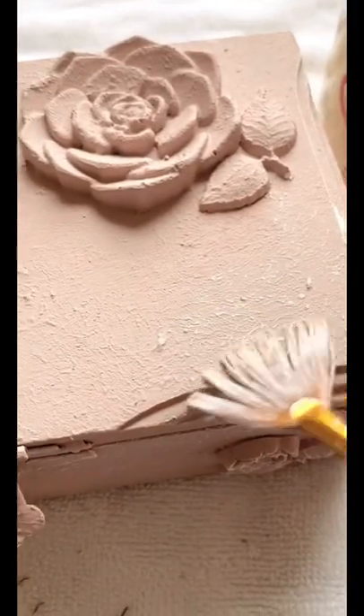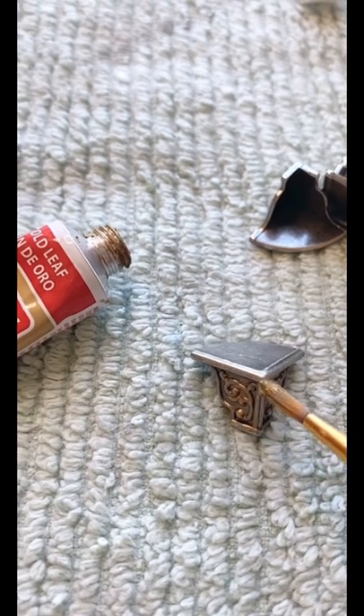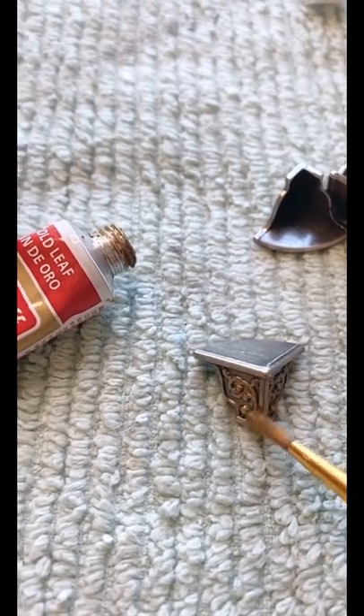I highlighted all that dimension using dry brushing of a lighter color on top. Then I changed the color of the hardware and these little feet that I added using rub and buff in gold leaf.